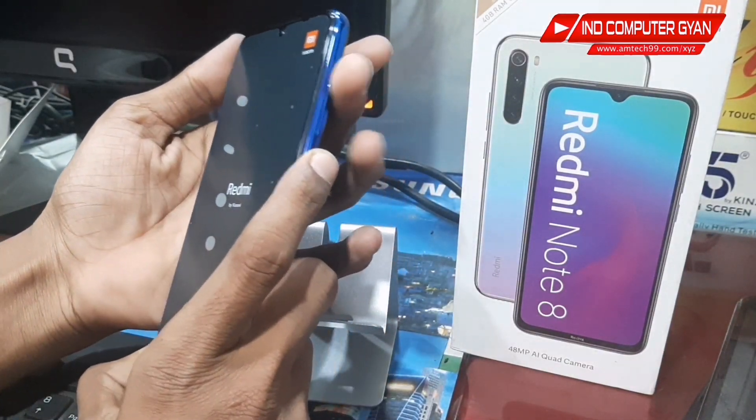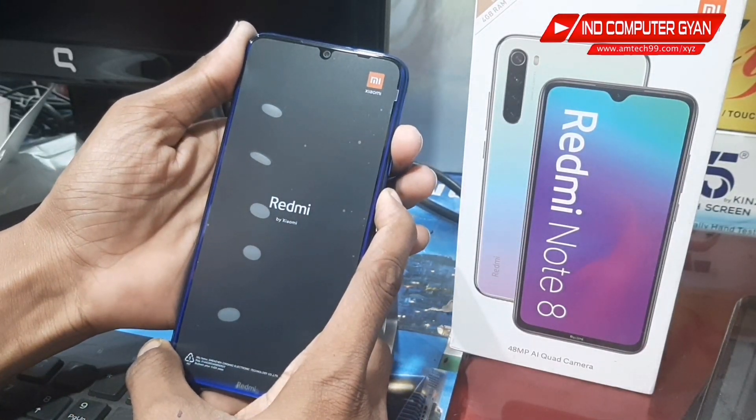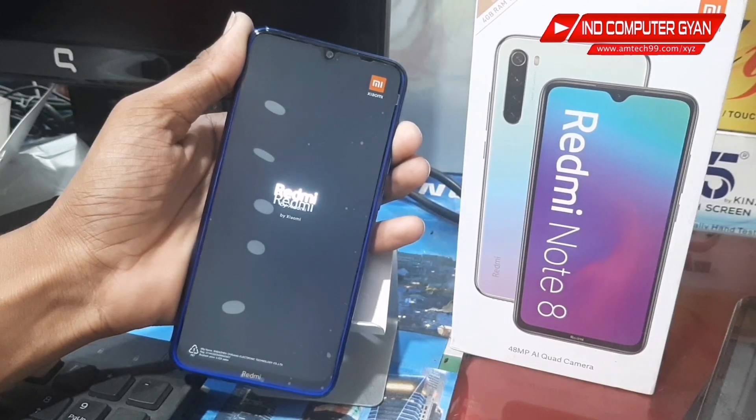Before we begin, the phone has a power button and volume buttons. Let me show the volume up and volume down buttons.